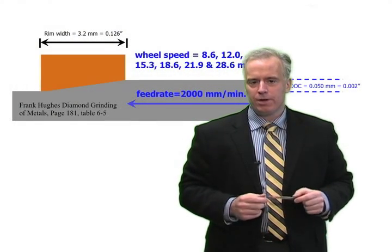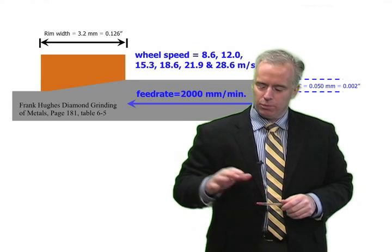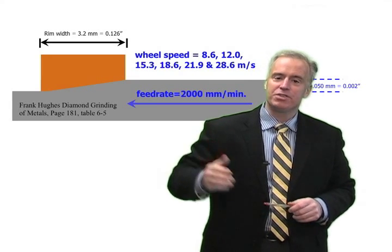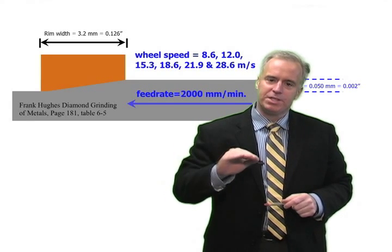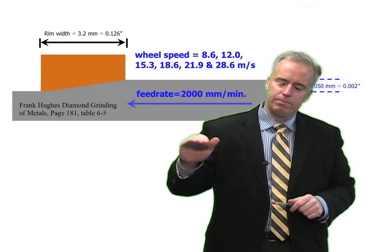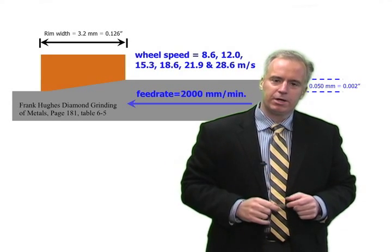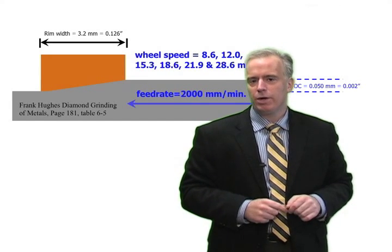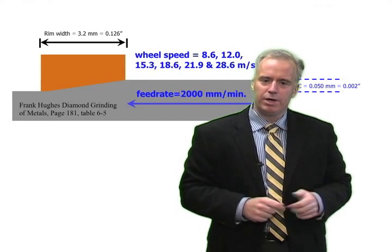When you grind with a cup wheel, the way it works is you start off grinding with just the face or the edge of the wheel, and then that busts in very quickly and you develop a taper. When you develop that taper, it can be quite long, and therefore your grit penetration depth can get quite small when you're grinding.